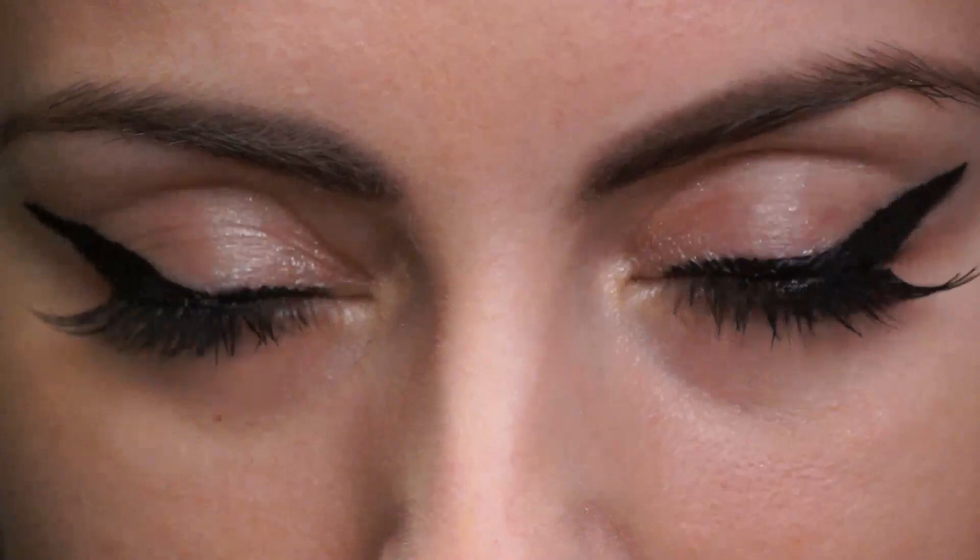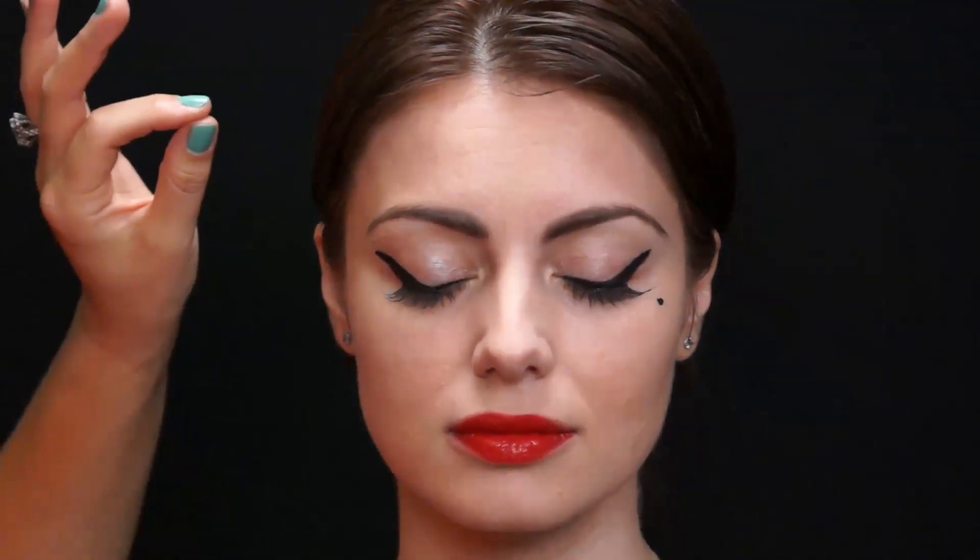Voila! And she's done. So this is the Dita Von Teese signature look. Here's the recap: first, we did a dark eyebrow — brown first, then we went over with black. Then we did a black pencil liner and really did a wing. Next, we added liquid liner. Then we did the false eyelashes and mascara. Then we did a lip liner, red lipstick, a finishing powder so there's no shine, and then, of course, the signature mole.